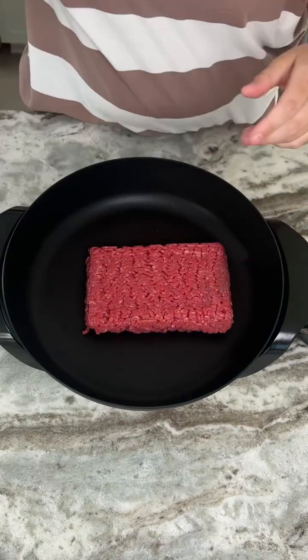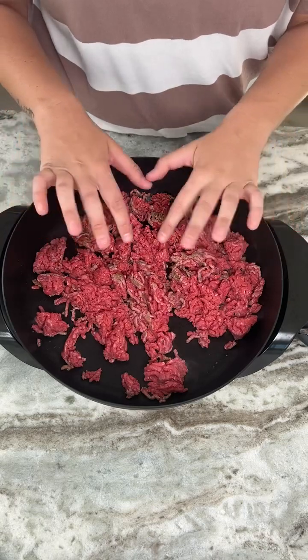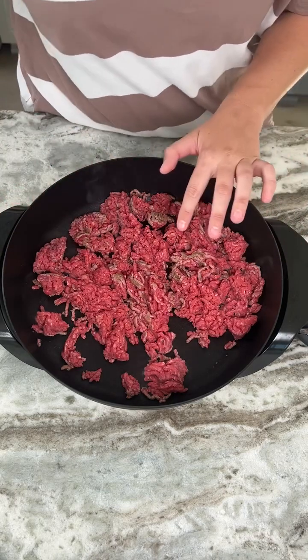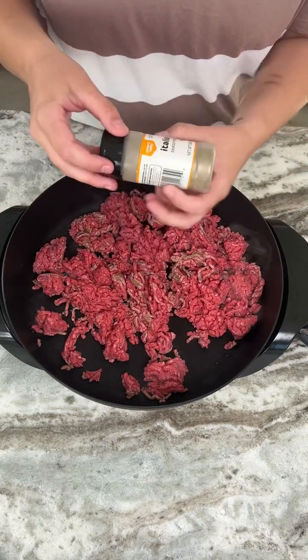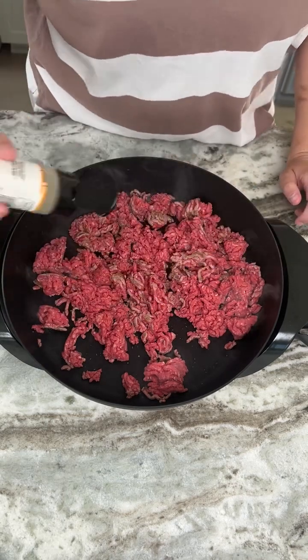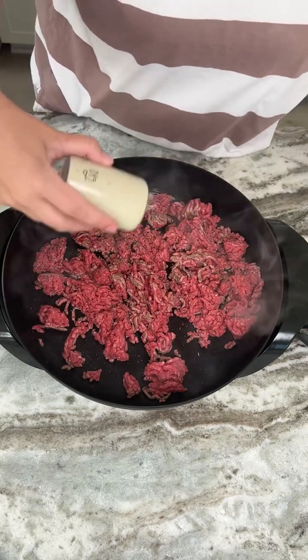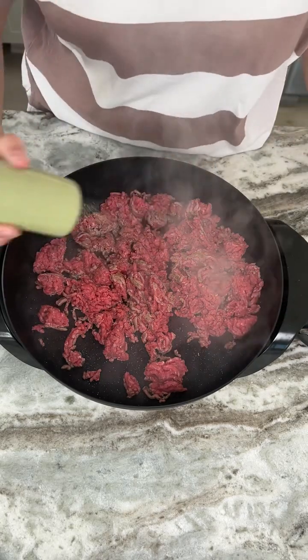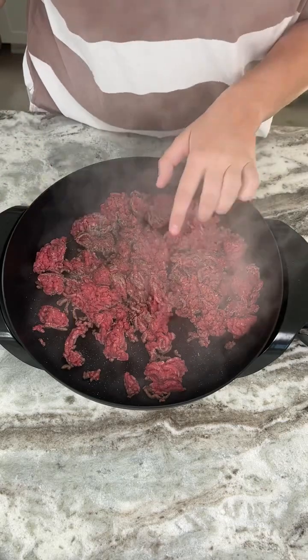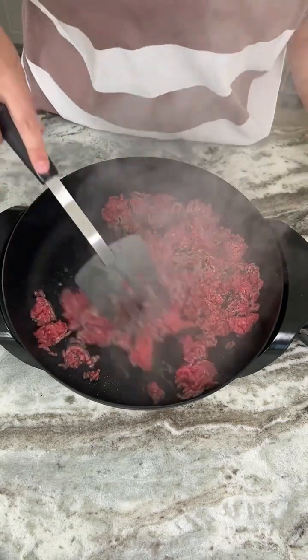We're just going to place our lean ground beef into our skillet and chop that up. Once it gets nice and chopped up, we're going to add a little bit of spice — a little bit of Italian seasoning. We're not going to season this too much because we'll season it later, but just a little bit of Italian seasoning, a little bit of salt, and a little bit of black pepper. We're seasoning now while the meat is still red so those spices really cook into the meat.